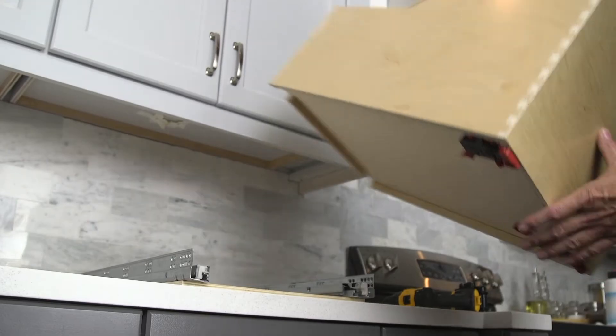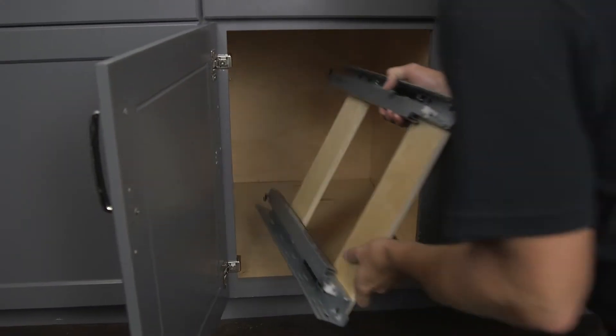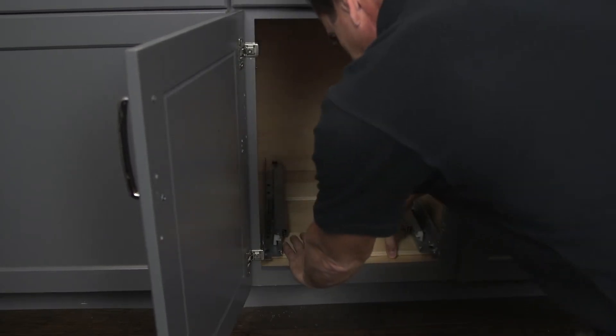Set the organizer to the side and place the base inside the cabinet. Position the base unit left to right, making sure you have proper clearance for hinge or door protrusion.